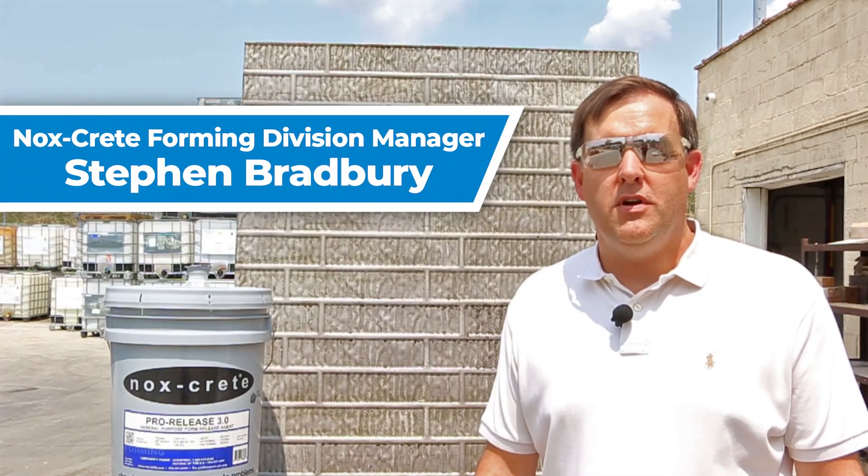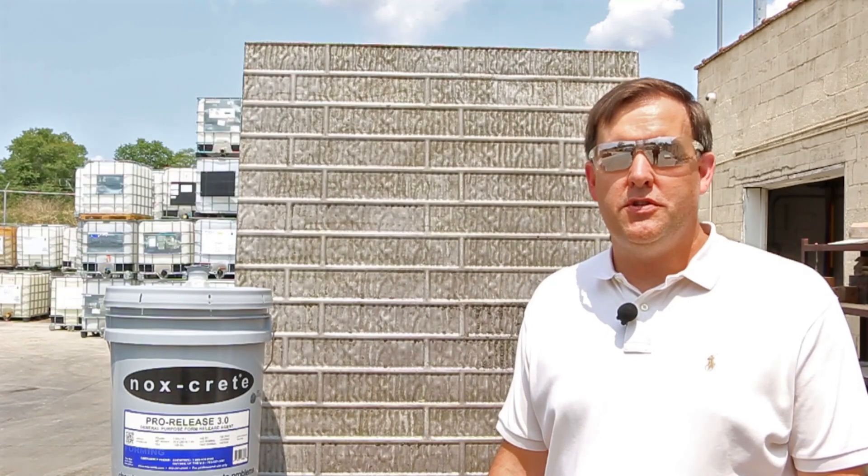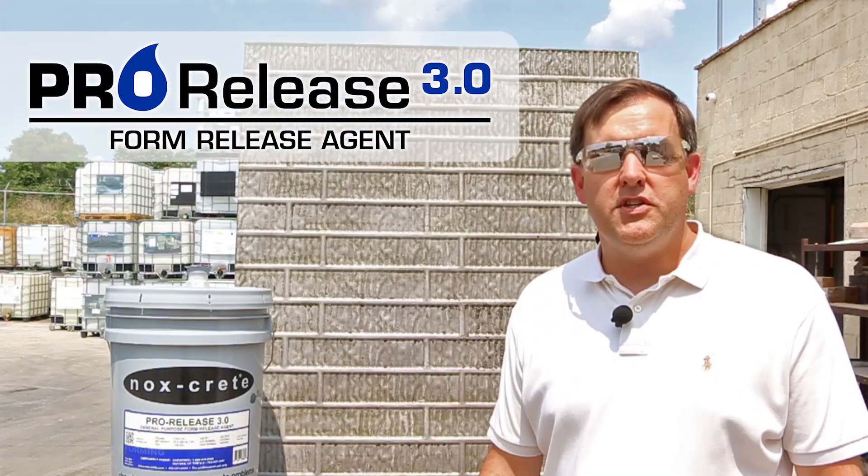Hi, my name is Steven Bradbury. I'm the Forming Division Manager for Knoxcrete, and today we're here to introduce a new product, ProRelease 3.0.